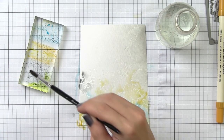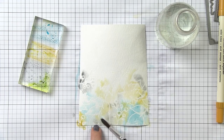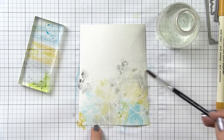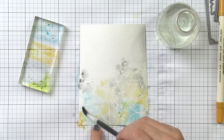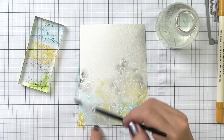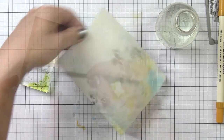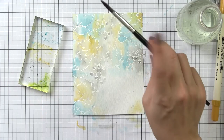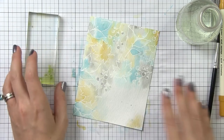The paper is starting to buckle because it's wet, so I'm using my finger to hold it flat. If it's curved, the ink will start to run — which isn't a bad thing, but I want a little more control over where it goes. I'm being a little more decisive about where I put my colors. I know that when the blue and yellow meet they'll create a beautiful green, and I want the gray to meet more with the blue to get a smoky blue. Other than that, I'm just allowing the water to carry the ink and letting it mix the way it wants to.